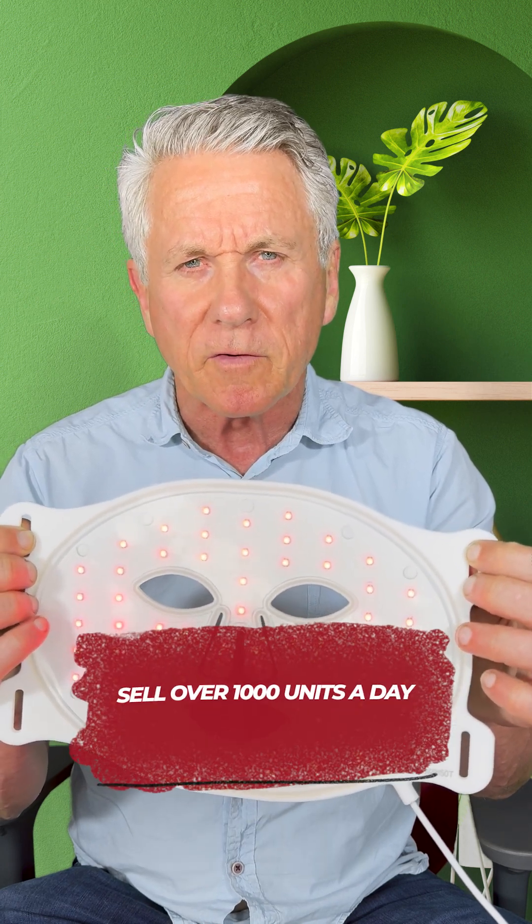We'll talk about power and joules in other Tech Talks, but let's just focus on uniform energy. Now you know what a mask looks like that doesn't work. Unfortunately, you'll find tens or hundreds of these on Amazon and from direct suppliers — some of them sell over a thousand units a day.